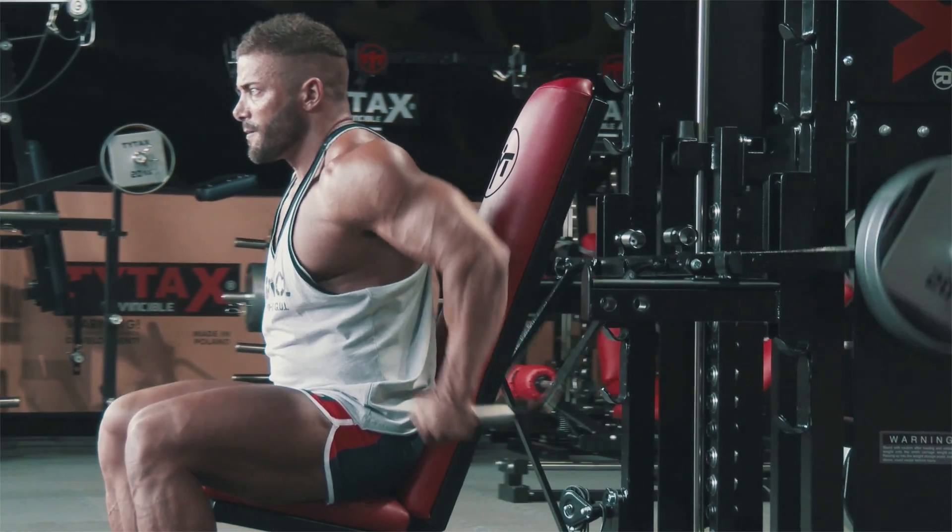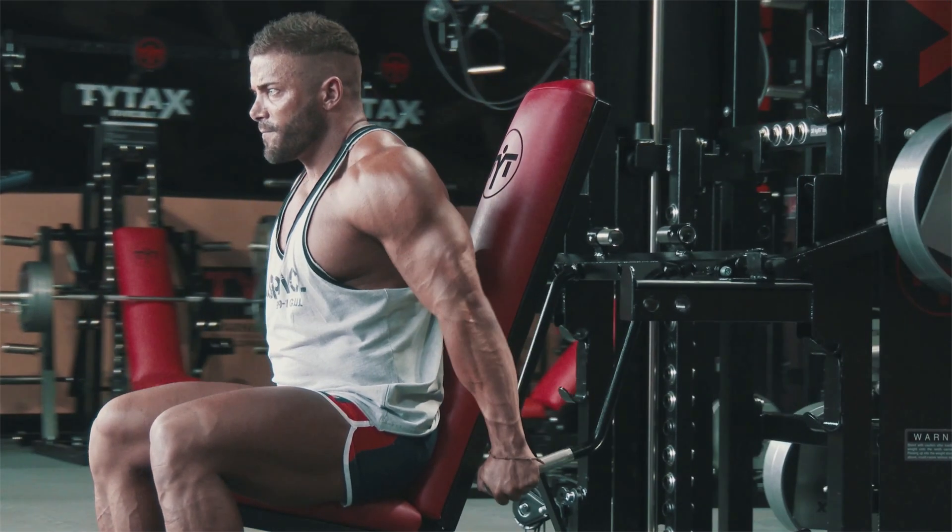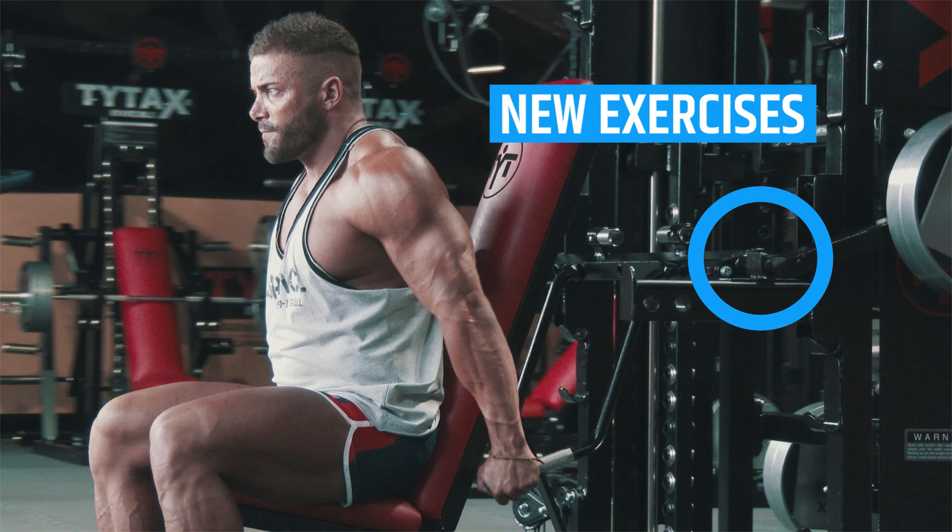The profiled overlays for barbell safety hooks add a new depth for exercises with the T-bar.